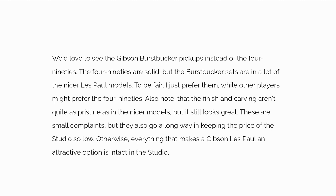We'd love to see the Gibson Burstbucker pickups instead of the 490s. The 490s are solid, but the Burstbucker sets are in a lot of the nicer Les Paul models. To be fair, it's a personal preference — other players might prefer the 490s. Also note that the finish and carving aren't quite as pristine as in the nicer models, but it still looks great. These are small complaints, and they go a long way in keeping the price of the Studio so low. Otherwise, everything that makes a Gibson Les Paul an attractive option is intact in the Studio.